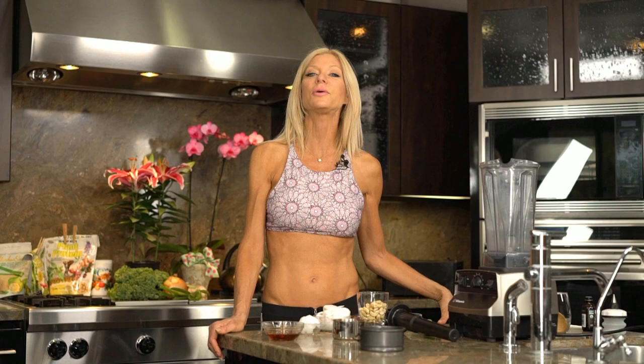Everybody loved it. The studio couldn't get enough of it. So I thought I would like to showcase a recipe about it. And I put a little twist on it — it's going to be a chocolate caramel cheesecake.